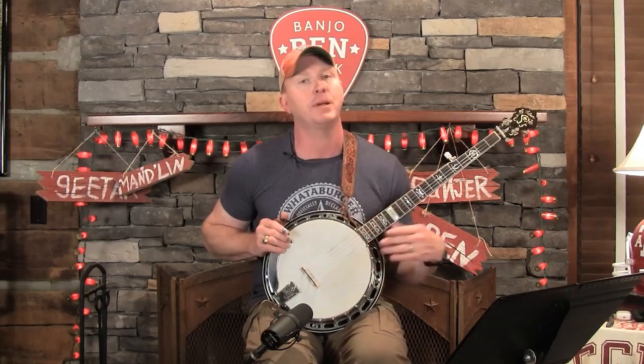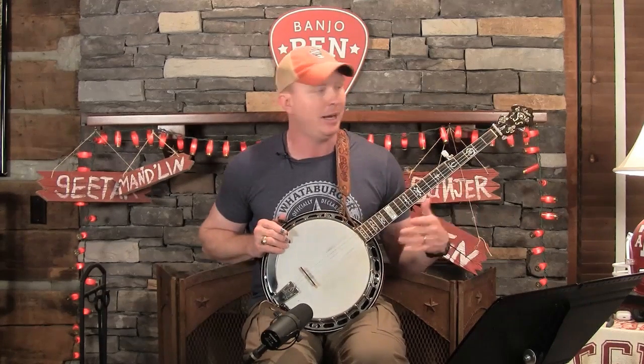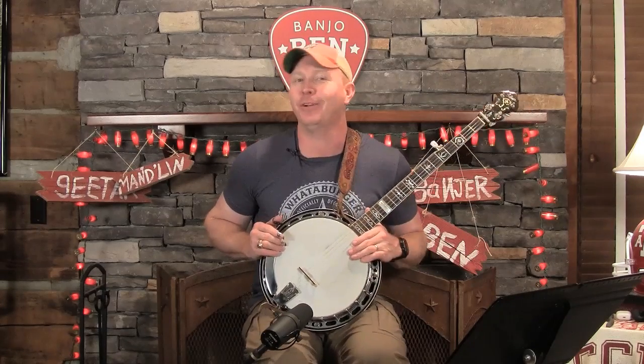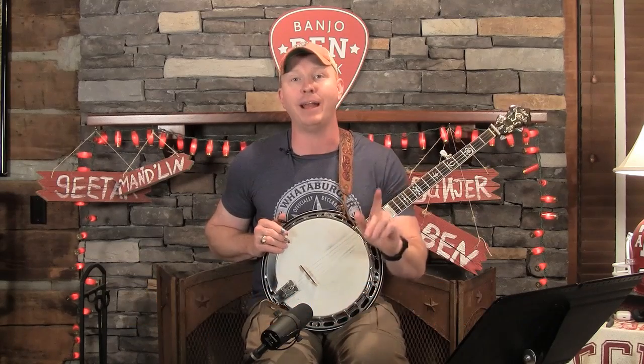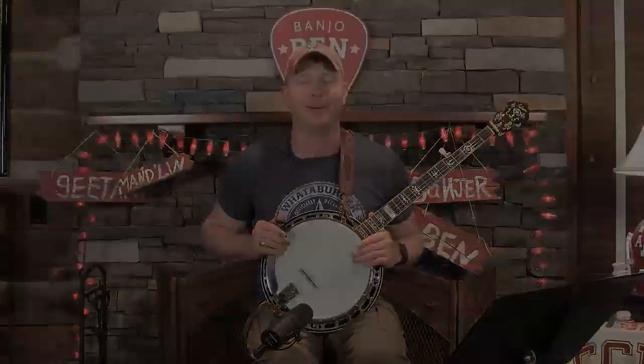We're going to do part one of the Teardrop Banjo Backup series. This is a very helpful technique to have, especially as you're playing those slower songs and it gets into weird keys. If you're watching this on Facebook or YouTube or wherever else, you can come over to the website, join us as a Goldpick member, and see this whole lesson. Let's jump right into the theory first, and then we'll get into the patterns of Teardrop Banjo Backup.